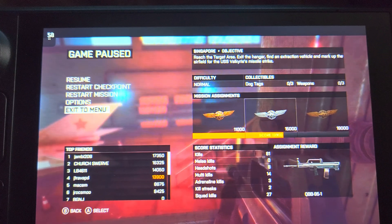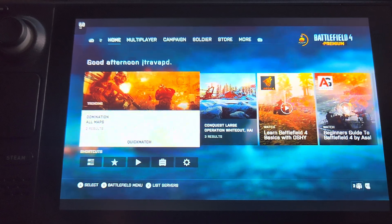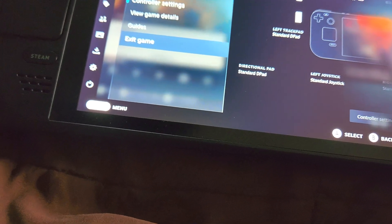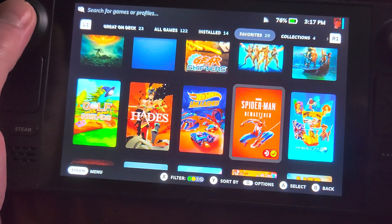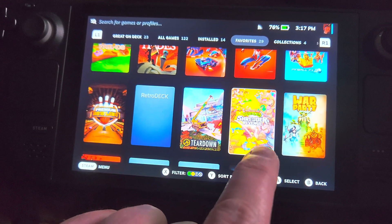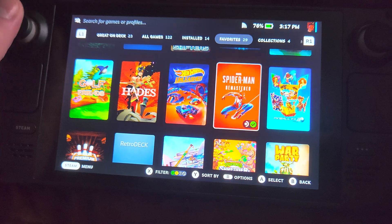There you go — I think it looks way better. It almost feels like an OLED screen. I also have a hack that makes my tabs round, and I also have icons that tell you which games are good Steam Deck titles.